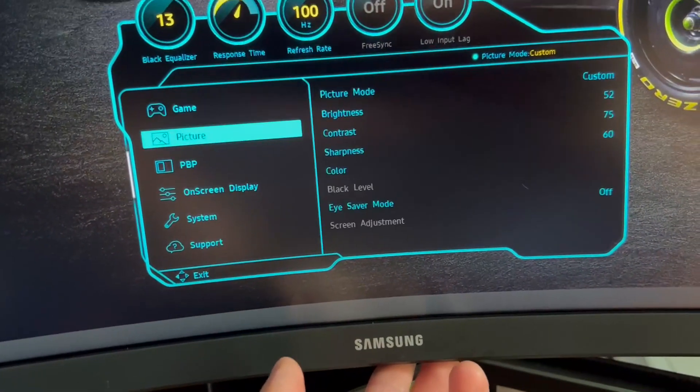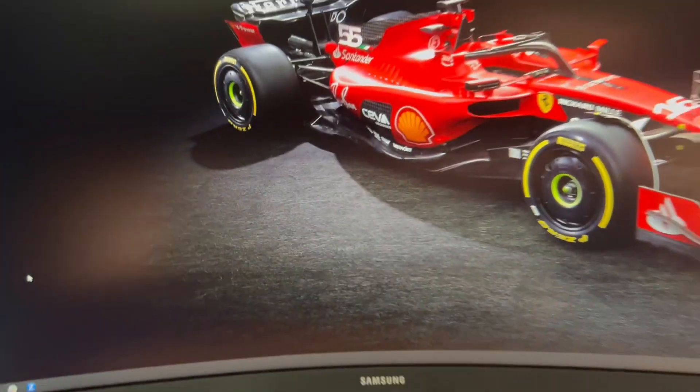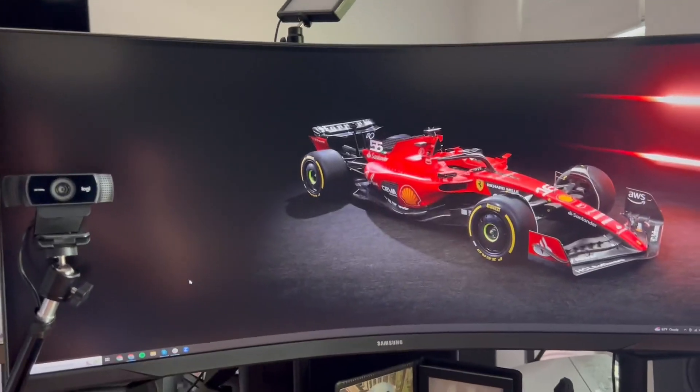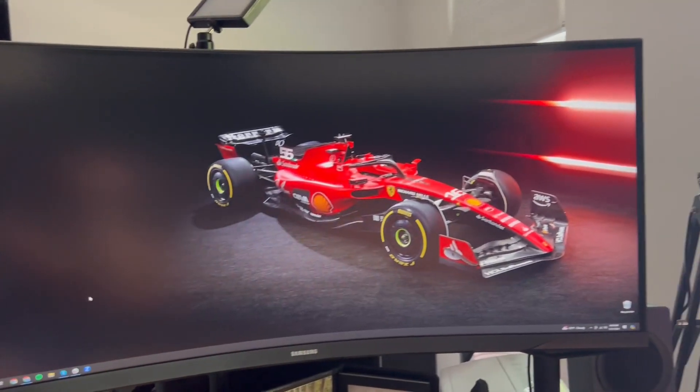The quality is amazing. I don't do any gaming on this, so it's strictly for browser windows, Skype, Slack, stuff like that. And so far, I love it.